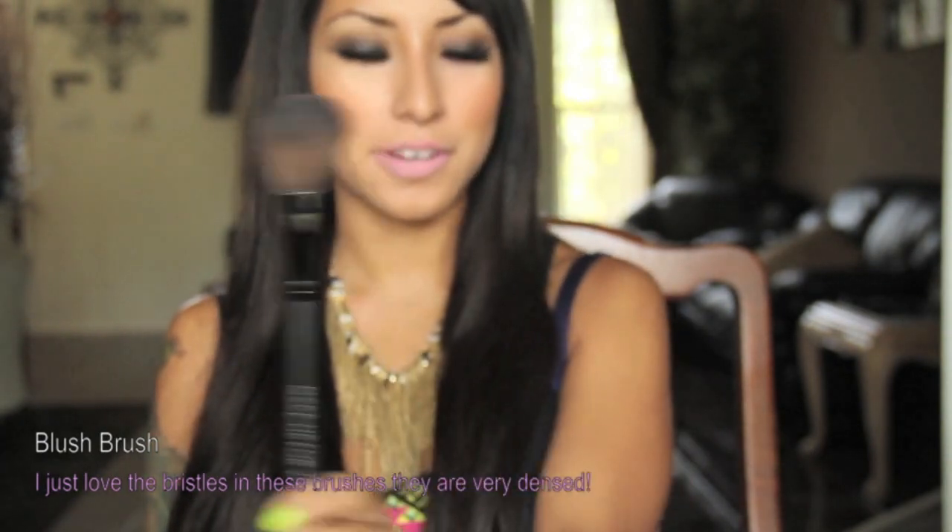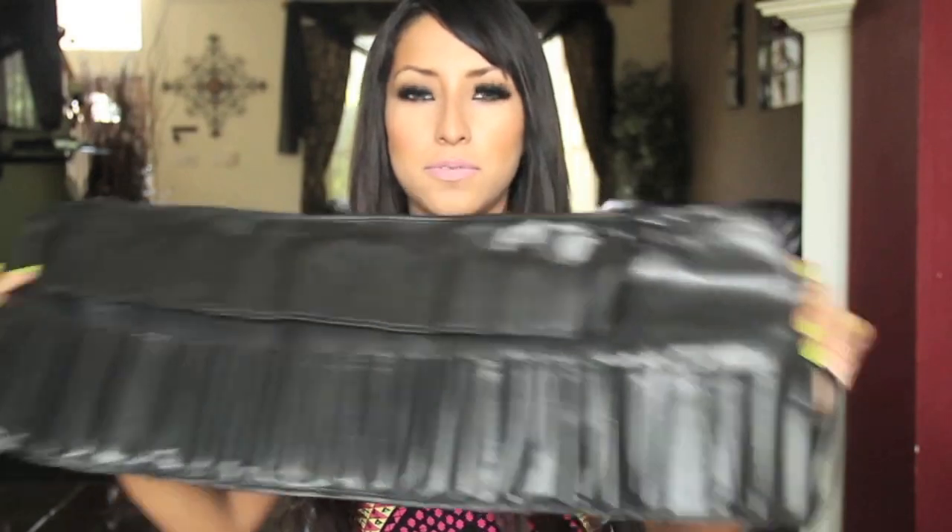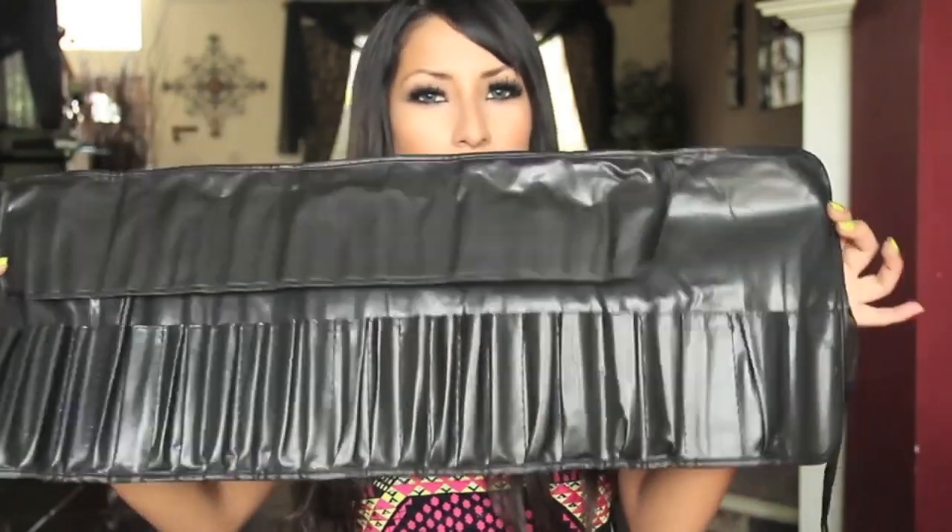These brushes came in this vegan leather case. I took them out because I've been using them and I wanted to show you guys how they looked. But I think this is amazing when you're going to be traveling.